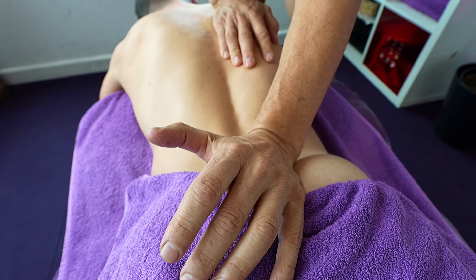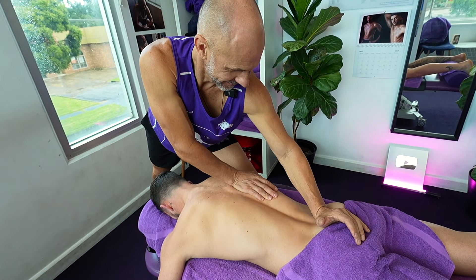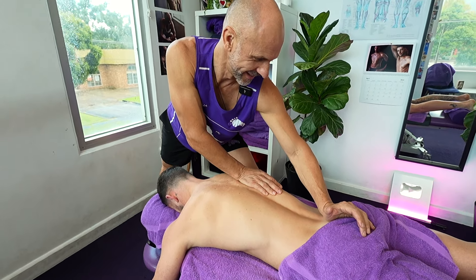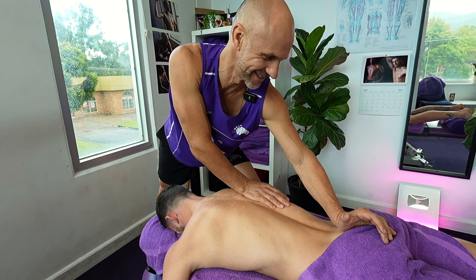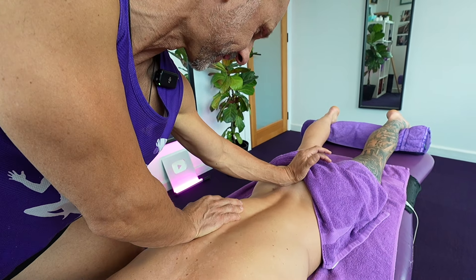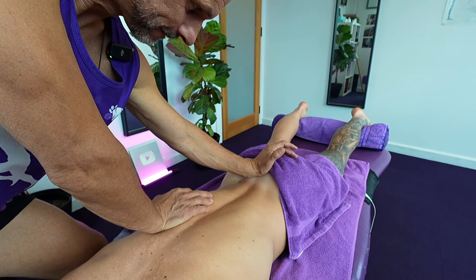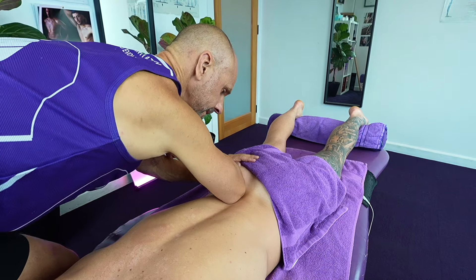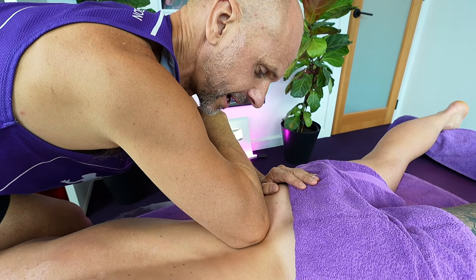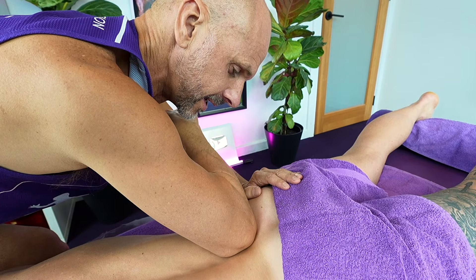I'm going into the SIJ — sacroiliac joint. Ninja's bloody anatomy is on the ball. I've got my pisiform angled right in there to give the most efficient result. It's somewhere not a lot of people explore. When you grab the skeleton you can see where those bones are overlapping — the sacrum and pelvis overlapping there — and you can see stuff would be getting caught in that SIJ. To get it functioning better, you've got to melt down that real thick fascia.